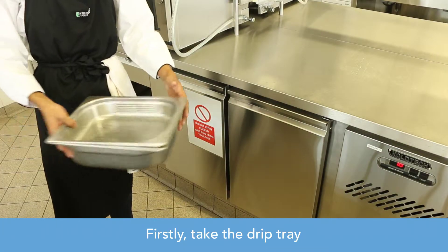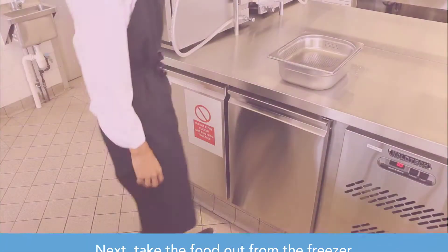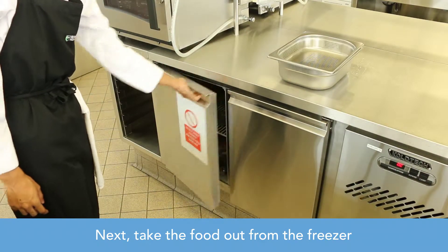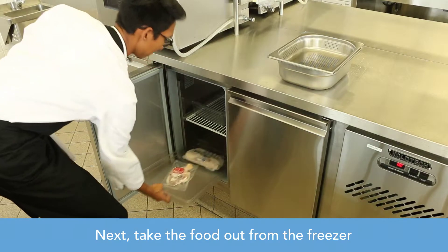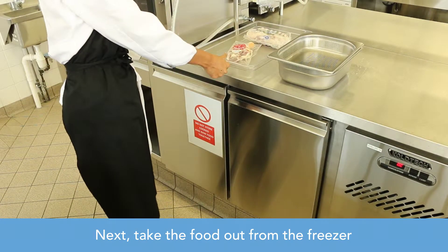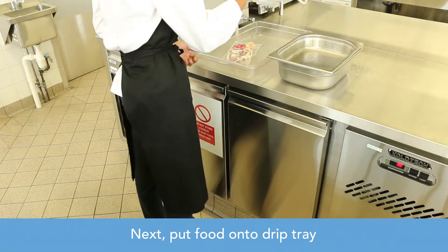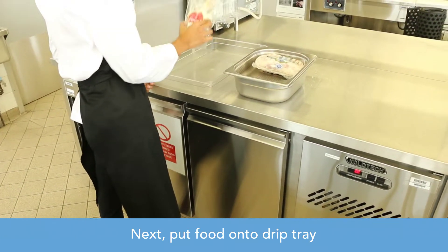Firstly, take a drip tray. Next, take the food out from the freezer. Next, put the food onto the drip tray.